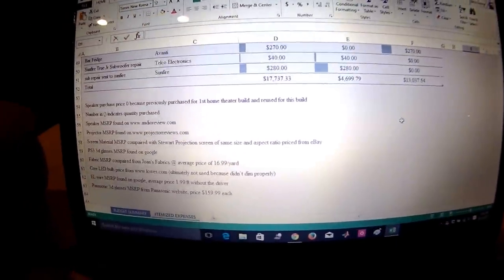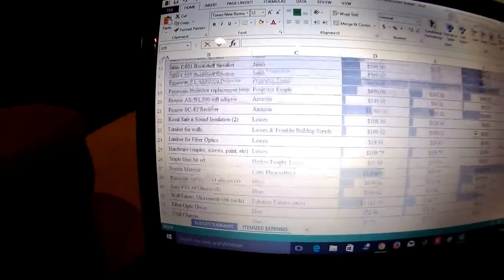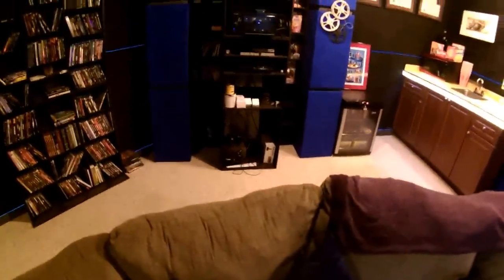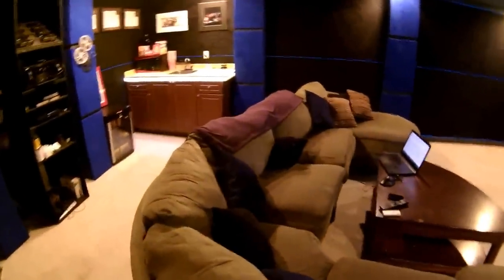We saved over two years to get the money to do the build. It took a year to do the build itself, and six months of planning. The only things I didn't buy were the speakers and the refrigerator — we already had those. Also didn't buy the PS3; we already had that. I did, however, need to get my Sunfire subwoofers repaired, which cost $300, and that's included in the price shown.